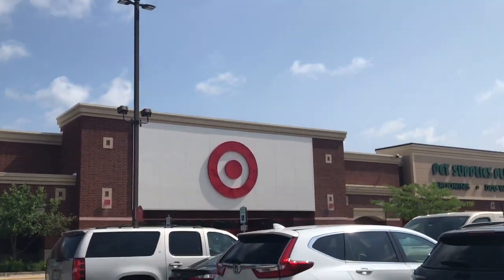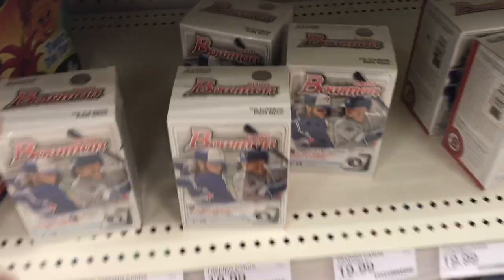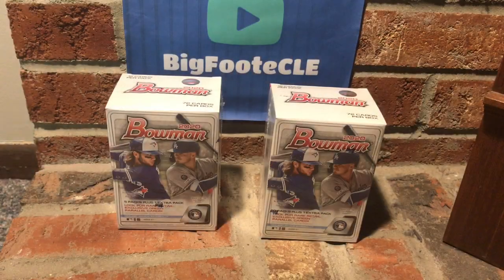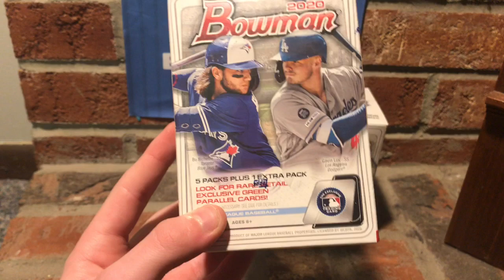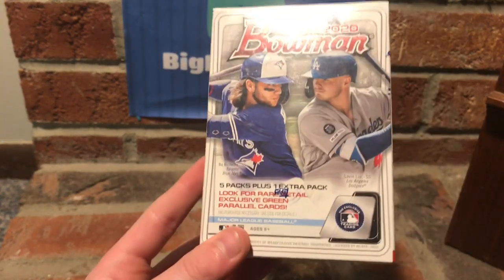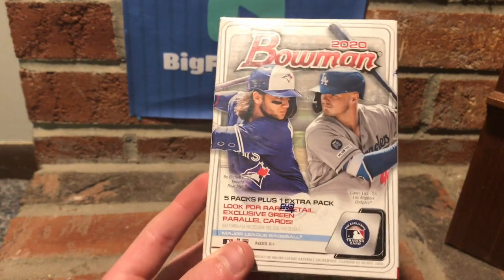We are at Target today looking for some 2020 Bowman. Let's go check it out. We are back from Target, and I'm really excited to open both of these blaster boxes of 2020 Bowman. It took me two weeks to find it, but one of my local Targets finally had it.